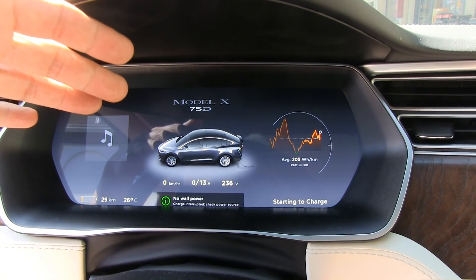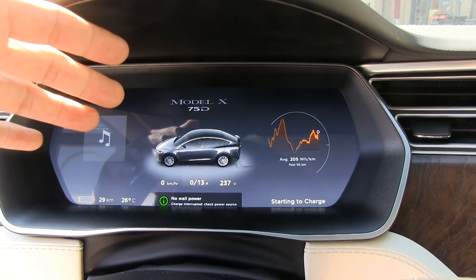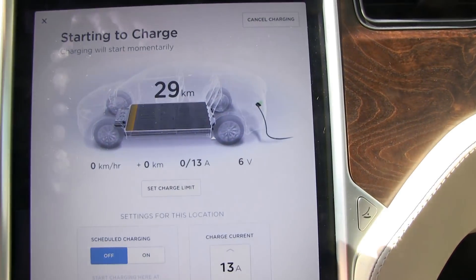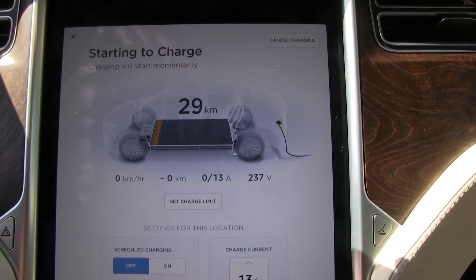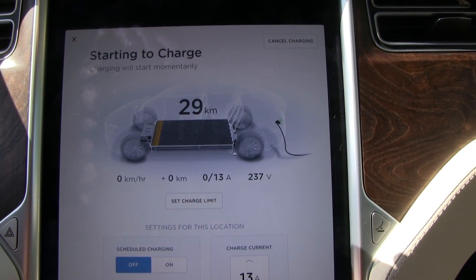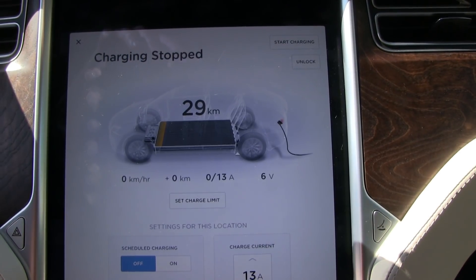This is my own UMC now. We tried different chargers — the wall box or whatever — and you can see the voltage goes up and down. We don't know what's wrong here. Most likely it's the on-board charger that is kaput.